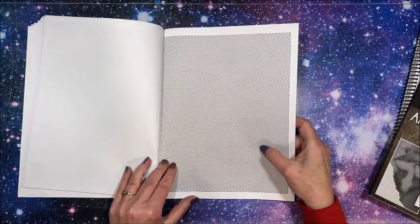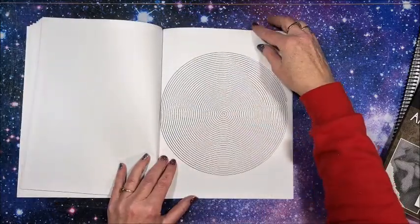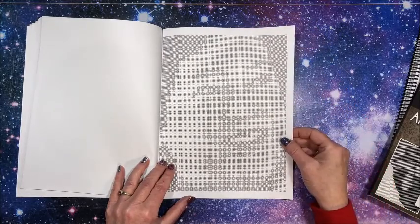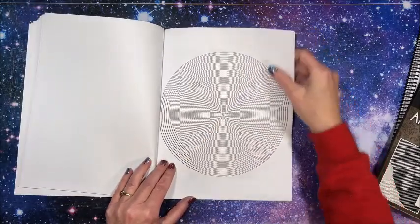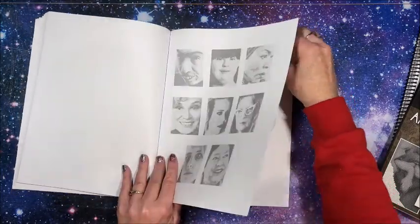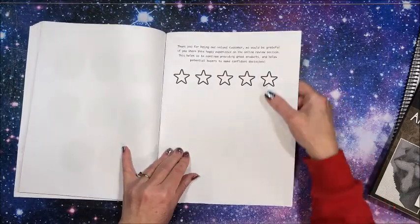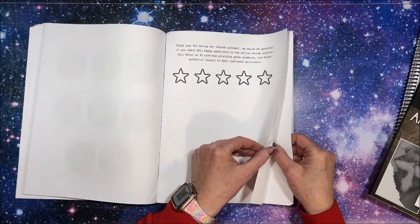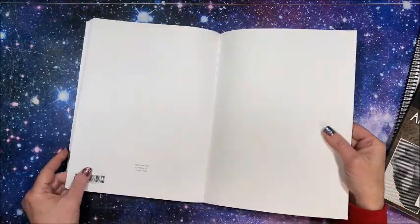Oh that one's really teeny — even the fineliners, I have a heck of a time with those. We don't want to look at the answers at the back. There's also a blank sheet at the back.